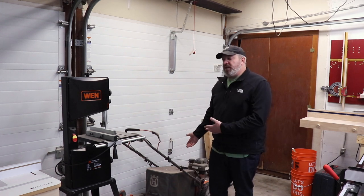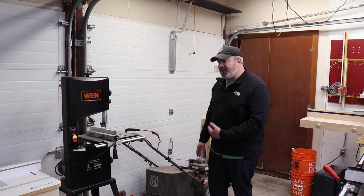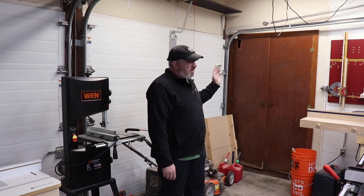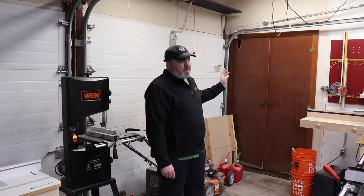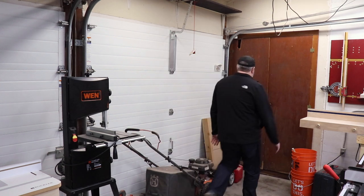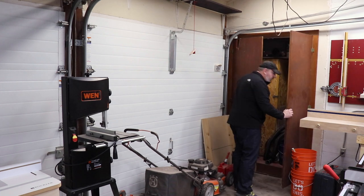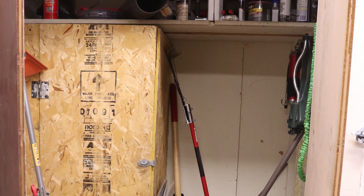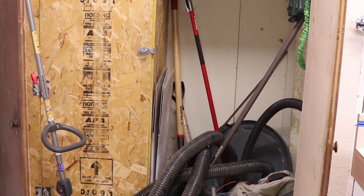This is my lawnmower - it's a Husqvarna. It's awesome. I hate that it's in here. Moving on - this is a cabinet that is just full of crap: lawn and garden tools, a bunch of dust collection hose, a weed eater, oil, grease, some tarp. Stuff that really is of no interest to anybody.